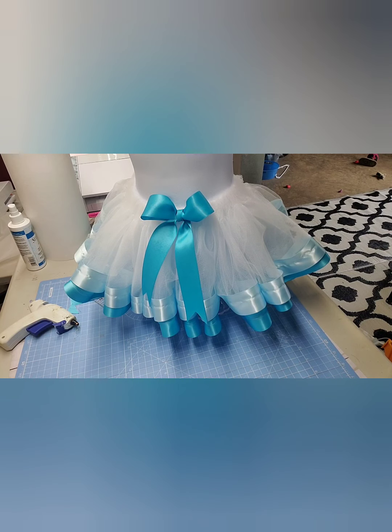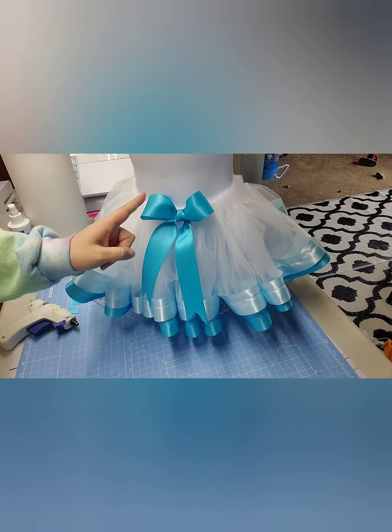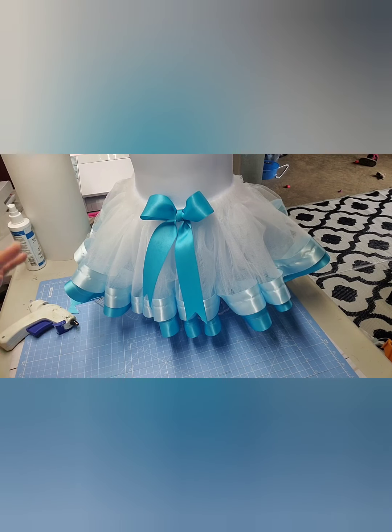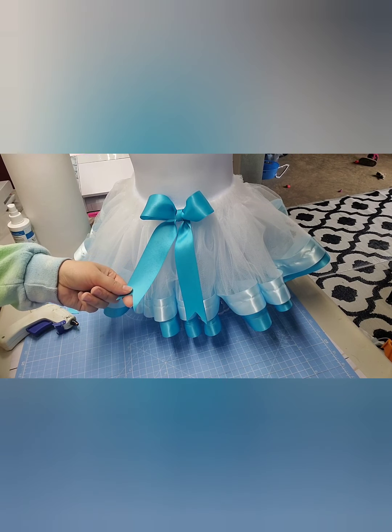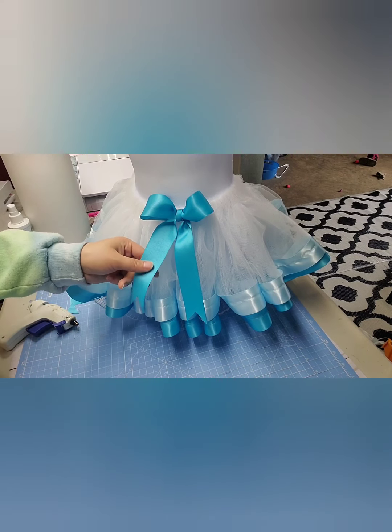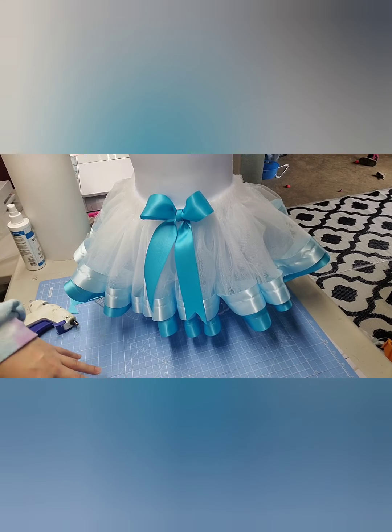Hey everybody! Welcome back to our channel. Today I'm going to do this really quick video on how to make this bow for a tutu — or you can use it for a hair bow, anything. This bow is used with a double satin ribbon and it's an inch and a half wide ribbon. You can do this same technique for any size ribbon and it works out great.